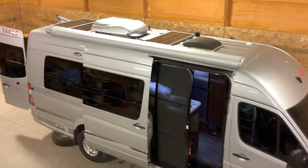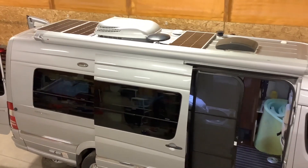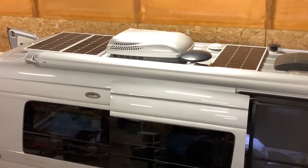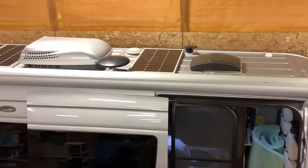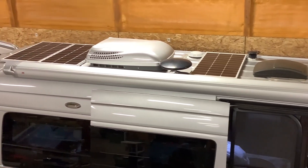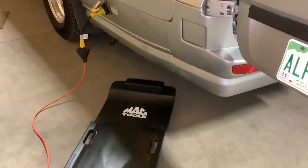Moving on to the roof — there was one flexible 100-watt panel installed from the factory, and it wasn't working very well. We took it off and installed three 100-watt Rich Solar panels, and we still have room in the front for an additional one.